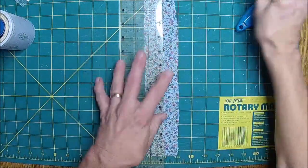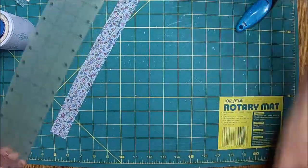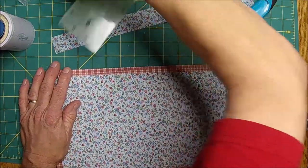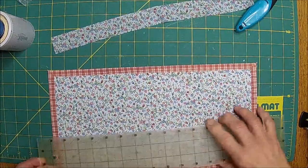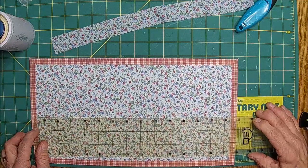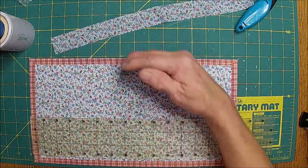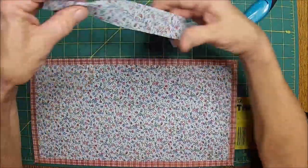I should give you guys the dimensions. If I remember right, I think it's eight inches by fifteen inches — it's right at fifteen. So it's eight and a half inches wide, fifteen inches long.